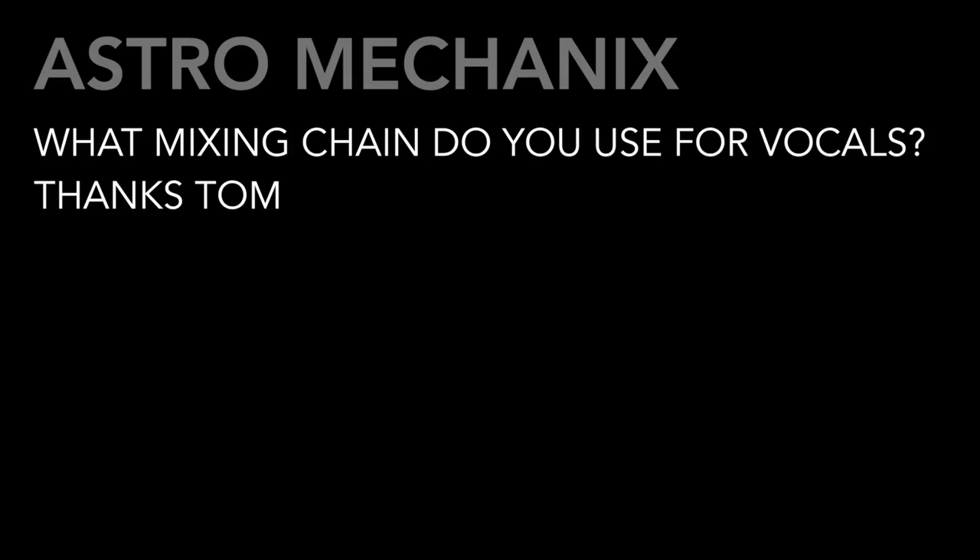I hope that answers your question, Nick. But keep screwing around with some of this vintage gear — just remember, try what it's not supposed to do. You'll be very surprised at the results. It's called being creative, and that's what we are as mixers. We need to be creative. Thanks for the question, Nick.